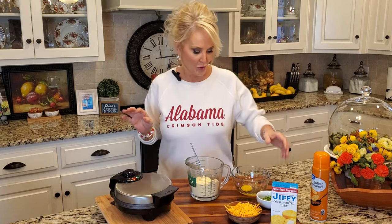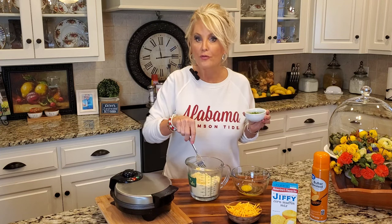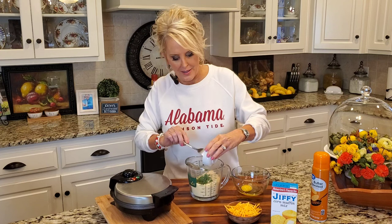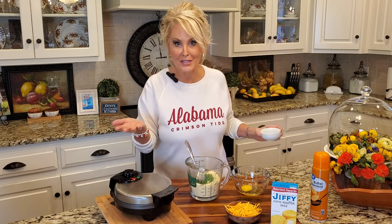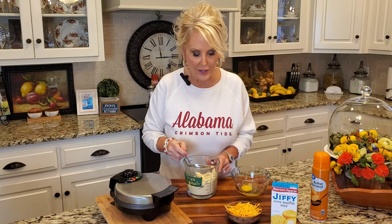Now I like a little bit of jalapeño in my cornbread. This is completely optional, but if you are going to add anything to your cornbread, you need to do it before you add your liquid. This is one chopped jalapeño and I've removed the seeds and the membrane. That just calms the jalapeño down a little bit — most of your heat is actually in your seeds and your membrane. So this won't add too much heat, but it'll add a whole lot of flavor.